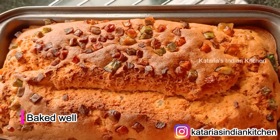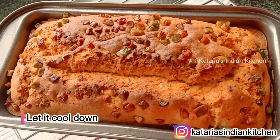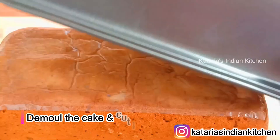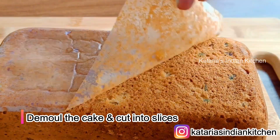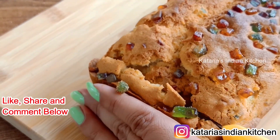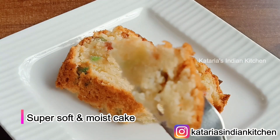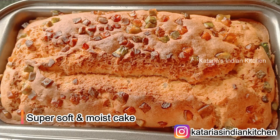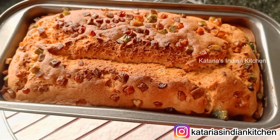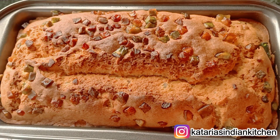You can see the cake is very good once it is baked and has a nice color. Keep the cake and leave it in the oven to cool for a few minutes, then demold it. Remove the butter paper, then remove the cake and cut it into slices to serve. You can see that the cake is soft and moist. So try this recipe — it will be very good. If you liked today's recipe, please like, share, and comment on how you liked it. Subscribe to our channel and press the bell icon. Thank you for watching.